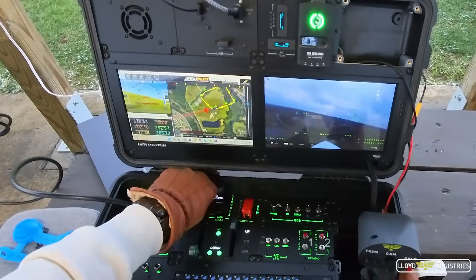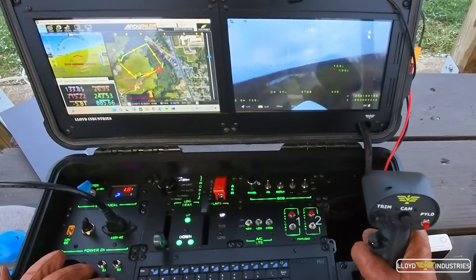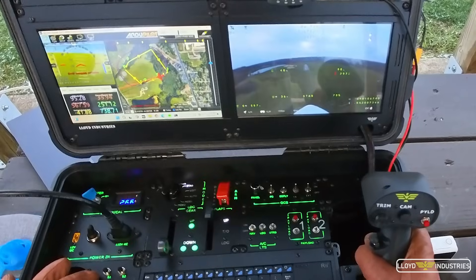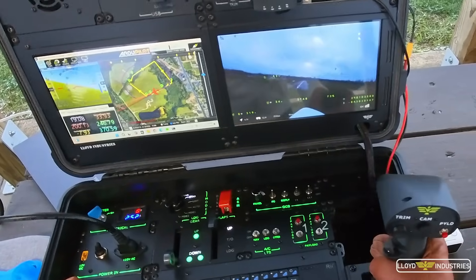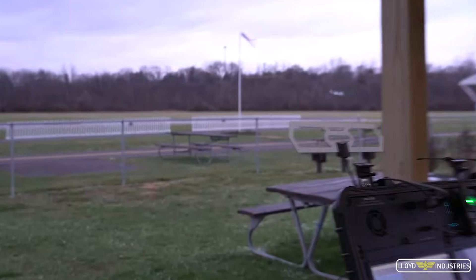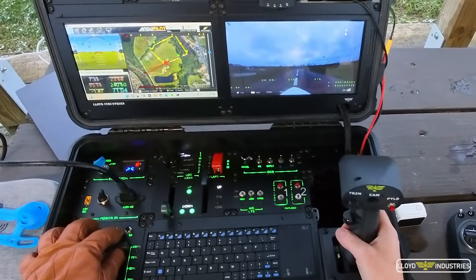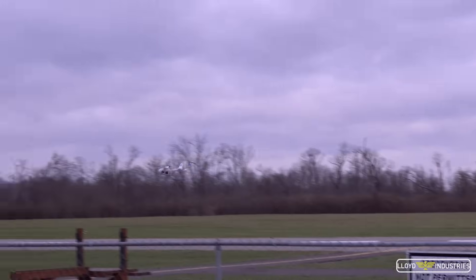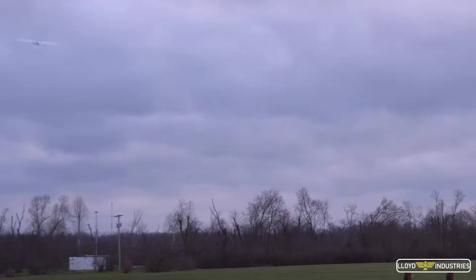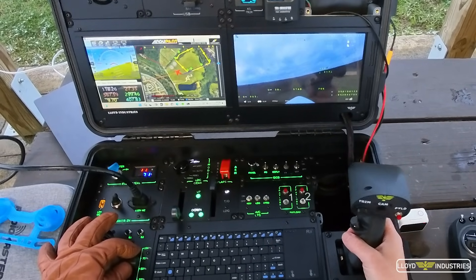All right, should we do a low pass? Let's go back to stabilize for that. That was great. Okay, let's land.